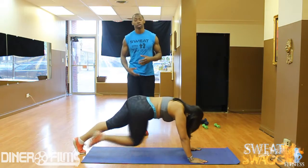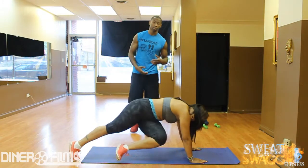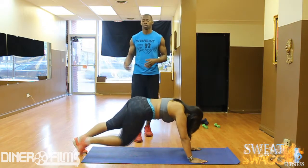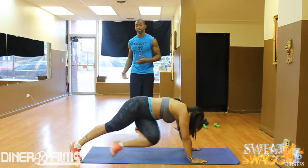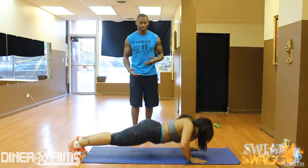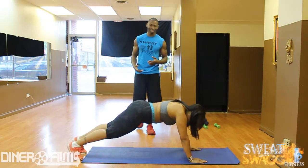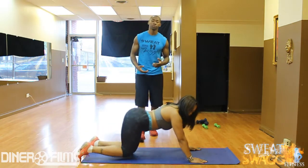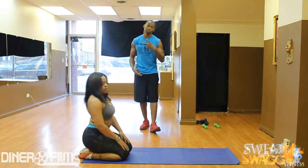Once you do that, now you're targeting more parts of your abs. You want to work your obliques, work those legs, and work those arms. If you really want to get into it — go left, go right, then do a push-up. That's something extra that you can do. She's going — she got it. So I appreciate it. Check with Sweat with Swagg for more videos, and I'll catch y'all later.